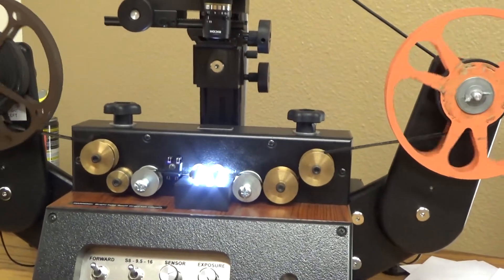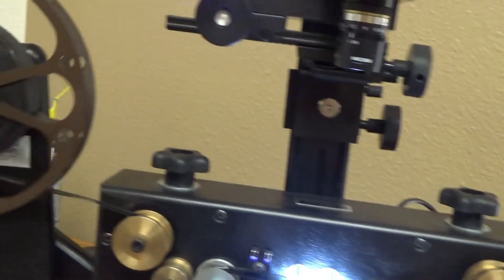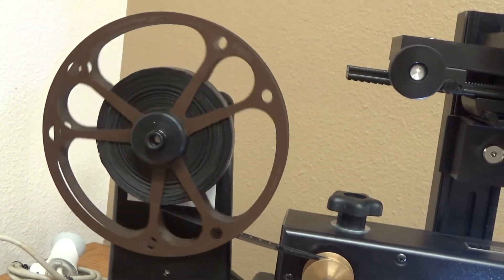This film is really something — I don't know how it's going to turn out. But this is an archival machine, so it doesn't need sprocket holes. I'm going to have to see what's going on here. The 16 millimeter film I'm running today is totally warped and it's really just a mess.